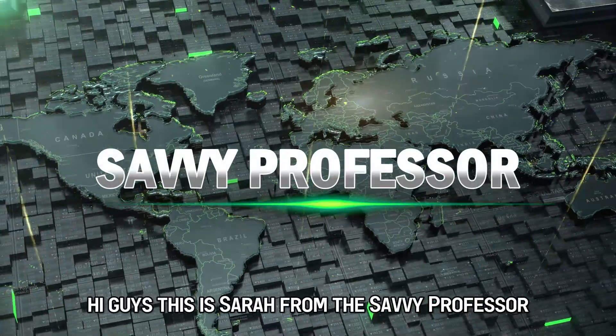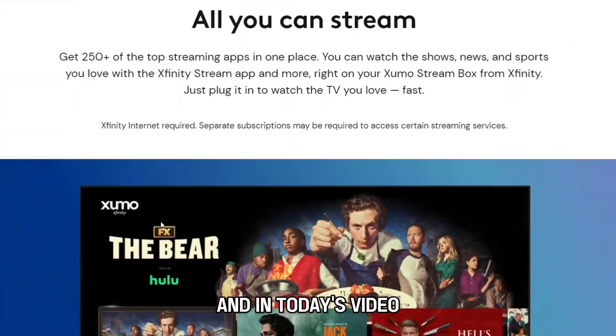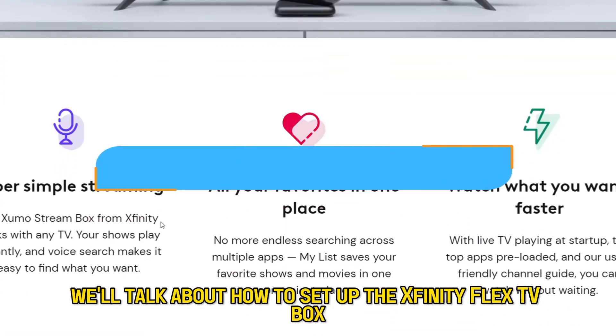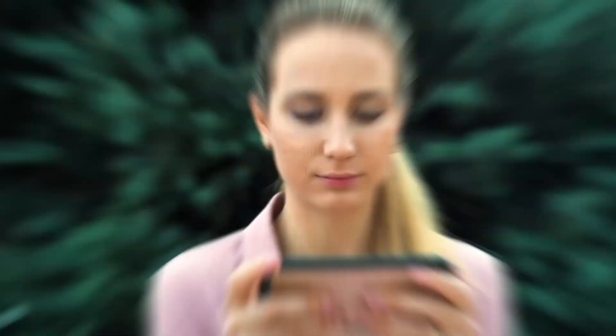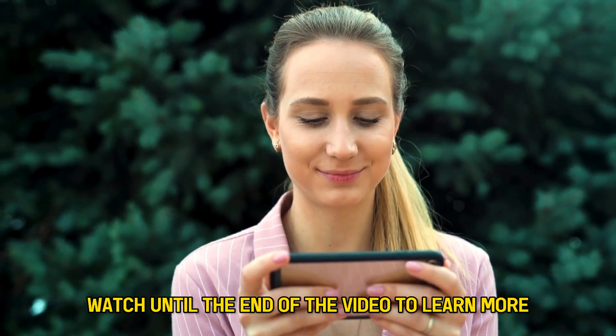Hi guys, this is Sarah from The Savvy Professor, and in today's video, we'll talk about how to set up the Xfinity Flex TV Box. Watch until the end of the video to learn more.